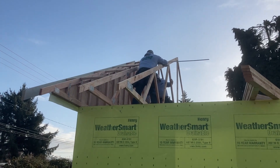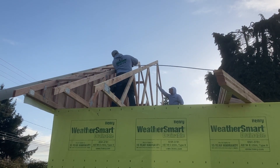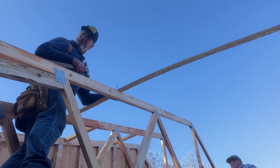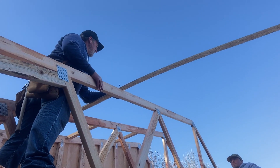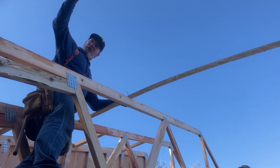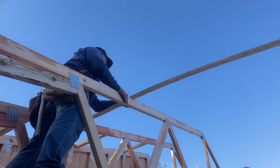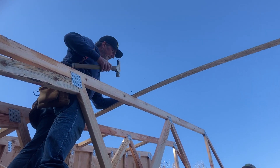The rat run is to hold the trusses together temporarily until the sheeting gets put on. It's good to put them in a smart place. All the way at the top would have the most leverage, but nobody wants to walk up there. We're putting two runs on. We'll have a one-foot strip of overhang plywood and then two full sheets, then you'll run into it and have to pull it off. It doesn't do much good to go too much higher than that — it just holds it in place until we sheet the roof.